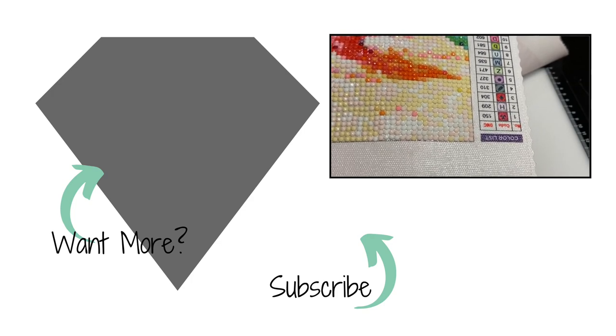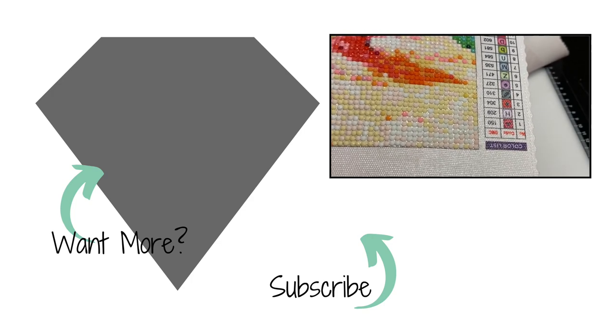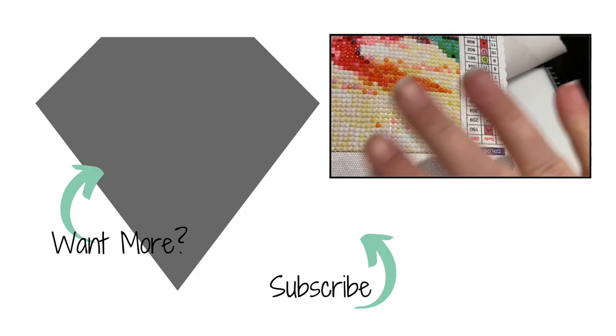I hope you have a great evening, afternoon, or morning depending on when you watch this. Until next time, be blessed. Take care. Bye bye.